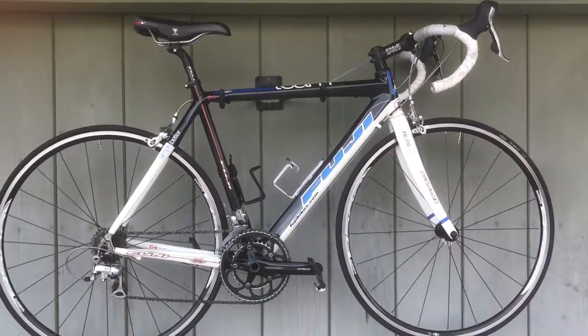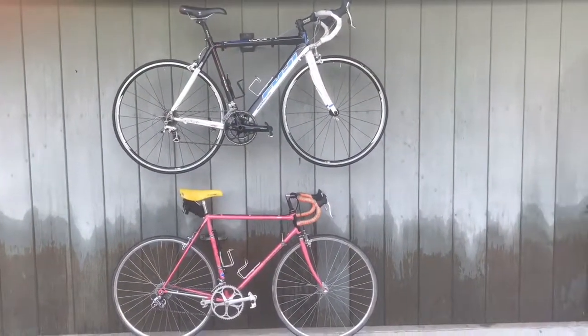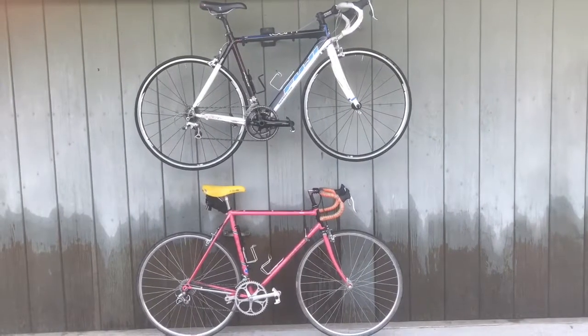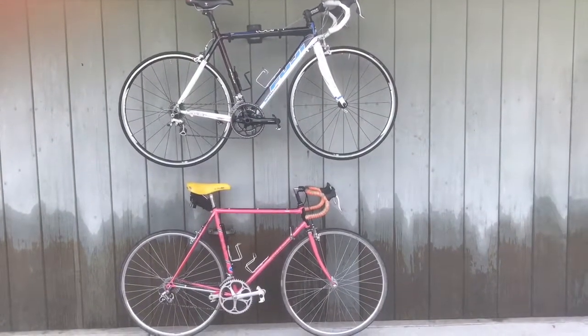So — 2009 Team Fuji, siblings, a story of two brothers. One is vintage now and one is just starting out its life as a carbon fiber bike. I just wanted to share with you these two siblings. Thanks for watching.